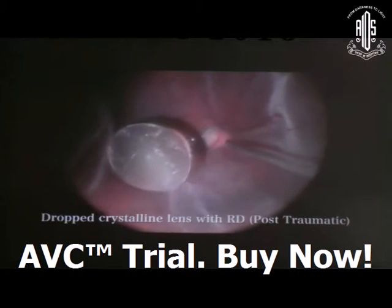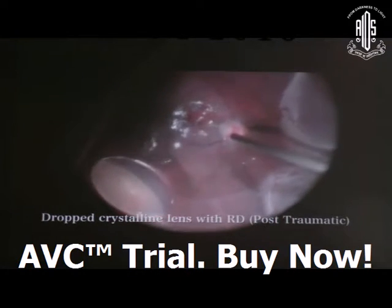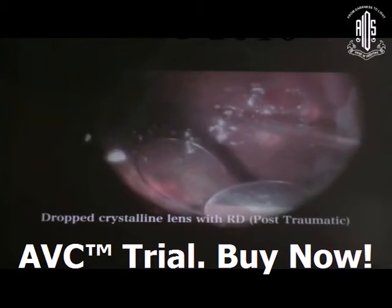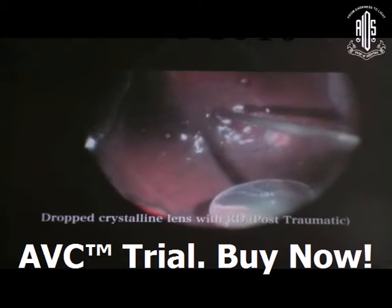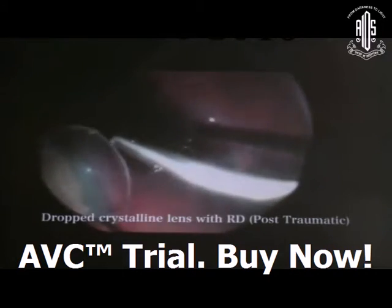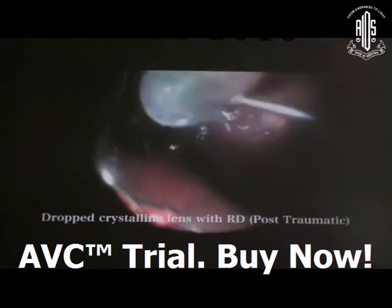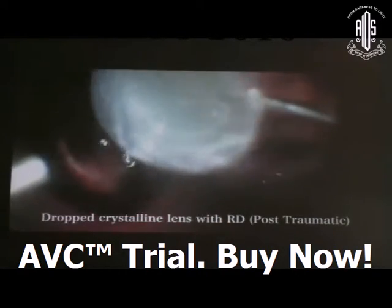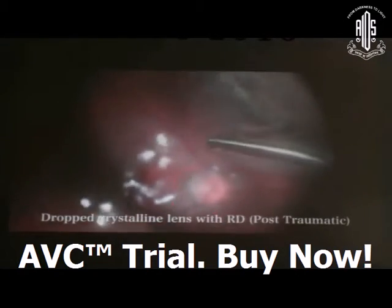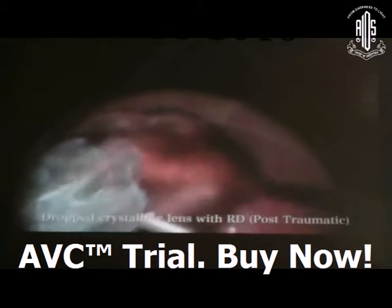You have to use PFCL and inject it just behind the crystalline lens. The configuration of the PFCL anterior superior surface is convex, so the cataractous lens will go to the periphery. Try to bring it centrally and manage with the cutter only. In this young patient, using only the cutter for the lens is appropriate.